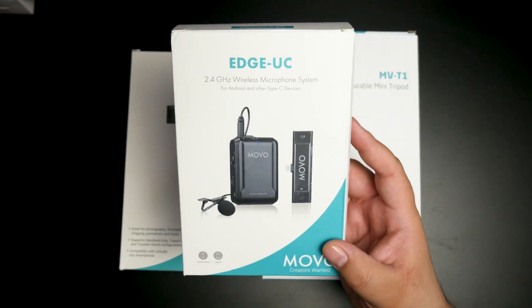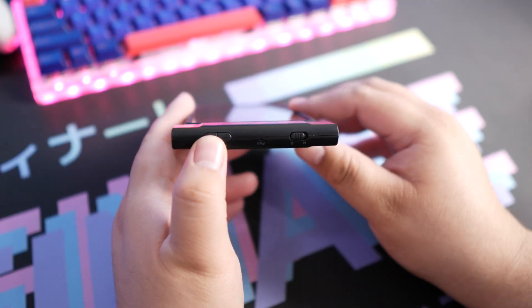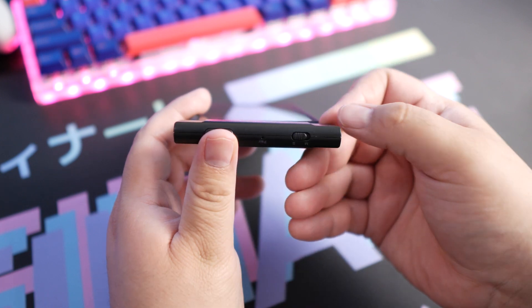The last piece of the puzzle is the Edge UC external microphone. This is a 2.4 gigahertz wireless microphone set. It comes with a little lavalier mic — which you can probably see on my shirt — that plugs into a wireless transmitter, which then wirelessly transmits to the wireless receiver currently plugged into the USB-C port of my Google Pixel 4a.